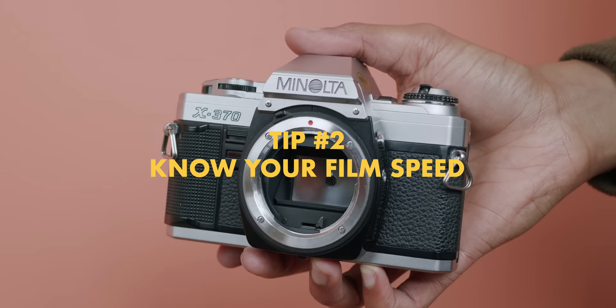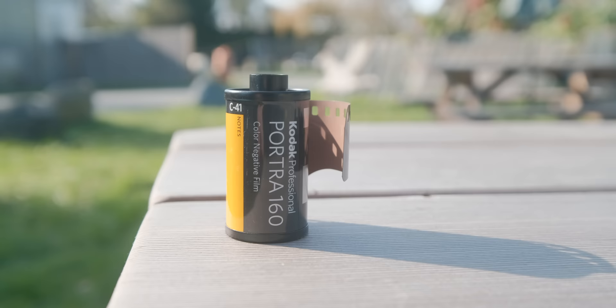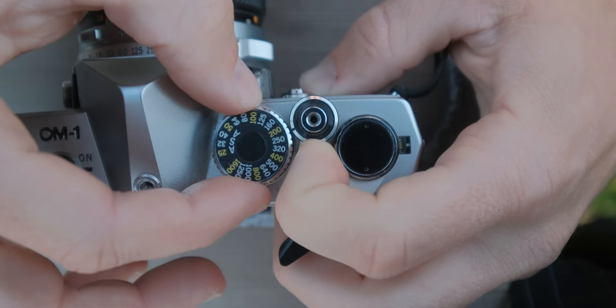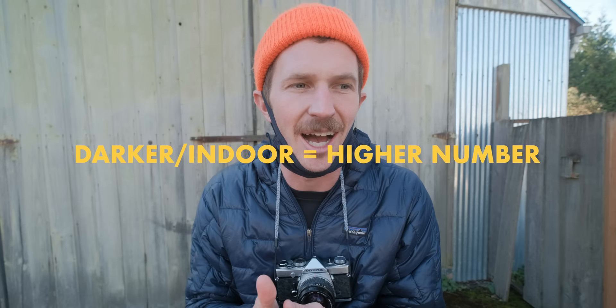Tip number two: when you're buying film, you'll notice there are different numbers. For instance, this one says Portra 160, this says Portra 400. These numbers represent your ISO or ASA — it's basically how sensitive that film is to light. If you're shooting in bright daylight, pick a lower number like 100. If you're shooting on cloudy days or in darker light, maybe pick a 400 or 800. So just know: lower number on the film means brighter days; higher number means more moody days, night shooting, or if you want more grain.